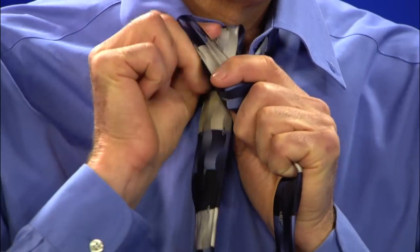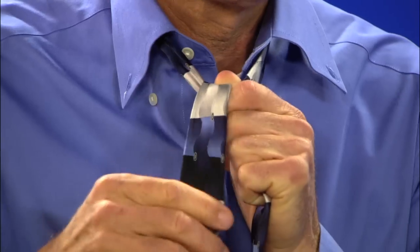Take the large end, take it over the small end, and bring it up through by your neck like this.